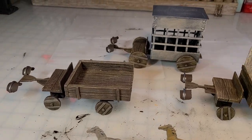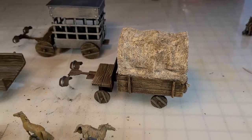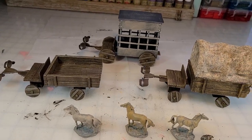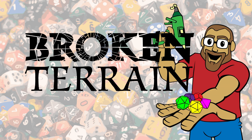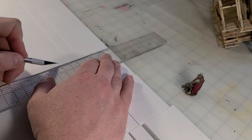Hey there YouTube, it's me BrokenTerrain, and I'm going to do a video on these three wagons. I'm gonna show you the good, the bad, and the ugly. Let's do it.